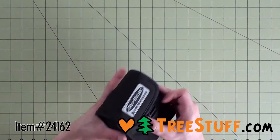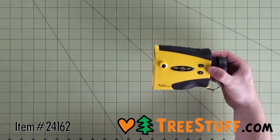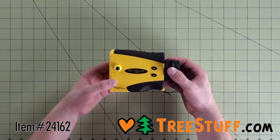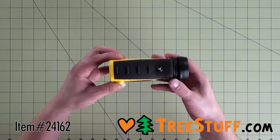The Laser Technology TruPulse 200 rangefinder quickly and easily measures distances and heights, comes standard with a serial port, offers in-scope data display, and seven times power optics.